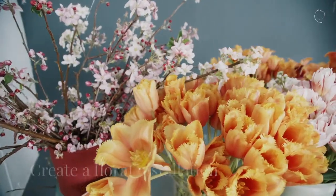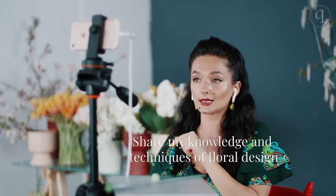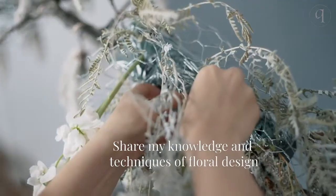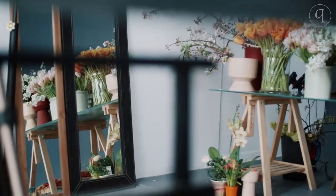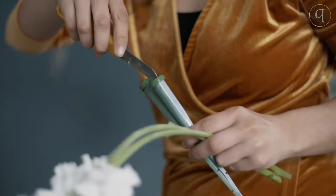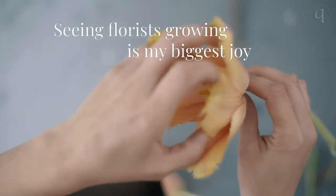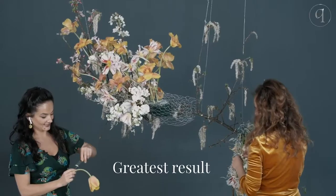I wanted to create a floral installation to share the knowledge and techniques of floral design. I don't want to keep this experience only for myself, because seeing florists growing is my biggest joy and the greatest result.